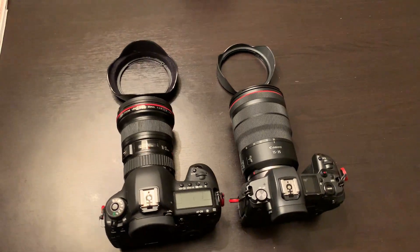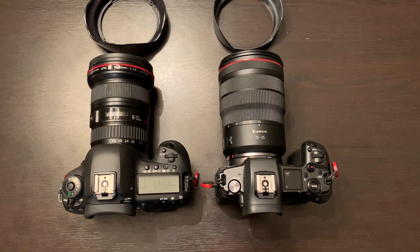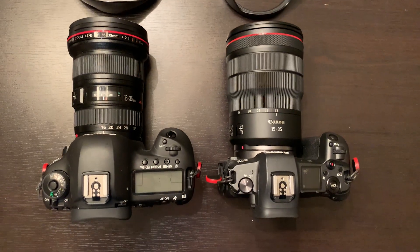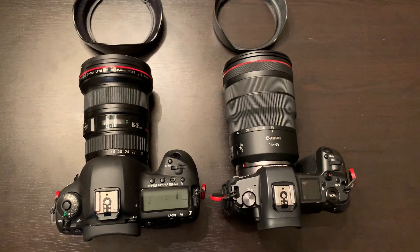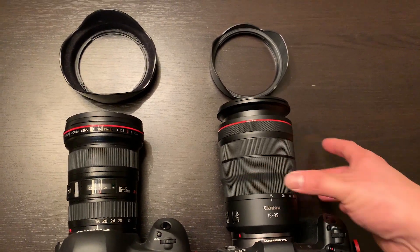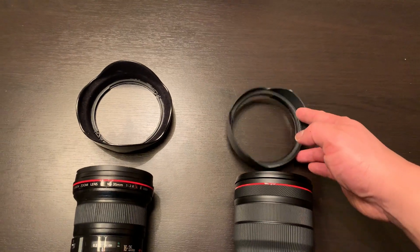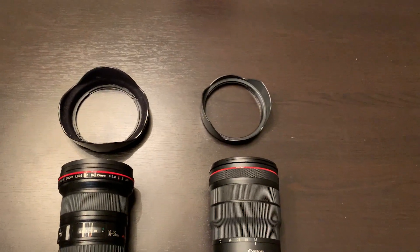Right here I have the Canon EOS R mounted with the brand new 15-35mm lens, and right beside it is the 16-35mm Version II mounted on the Canon 5D Mark IV. In terms of length, they're actually very similar. One thing to note with the RF lens is that when you zoom out to 16mm, it does protrude a little bit. The other thing to note is that the new lens hood is actually way smaller than the old one, which is very helpful.